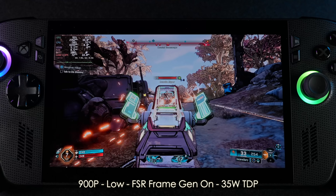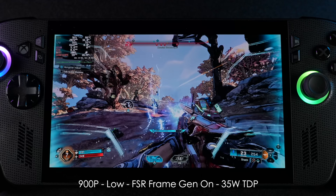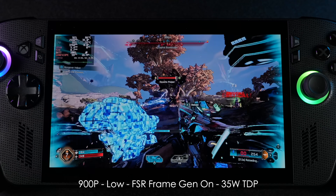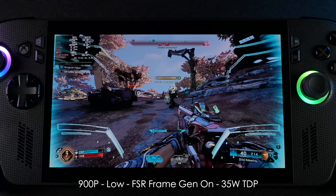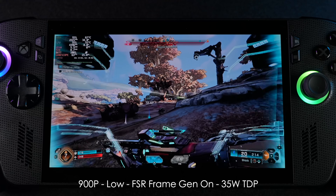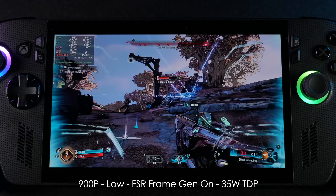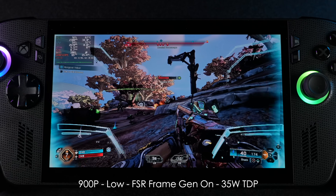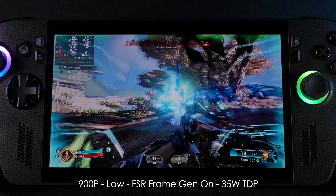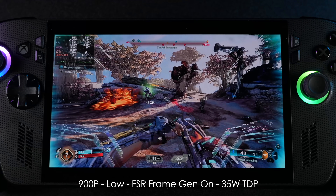Starting out heavy with SteamOS on the ROG Xbox Ally X: Borderlands 4, which is really known for not working very well on iGPUs, especially on iGPUs and Linux. This game definitely needs more optimizations for lower-end systems, but right now we're at 900p low with FSR frame gen on at a 35-watt TDP, and during battle it's still going to dip under that 60 mark. Unfortunately, there's not much we can do until we get more optimizations for the game itself.